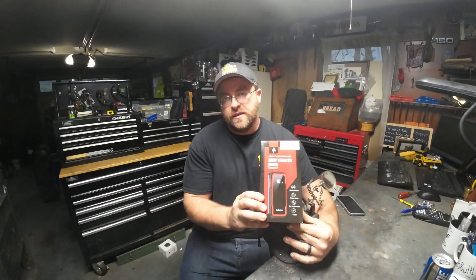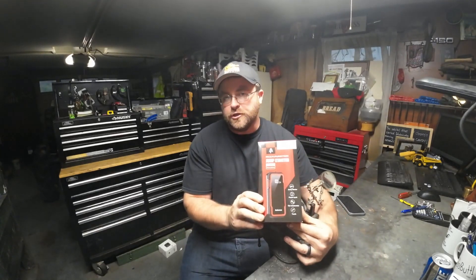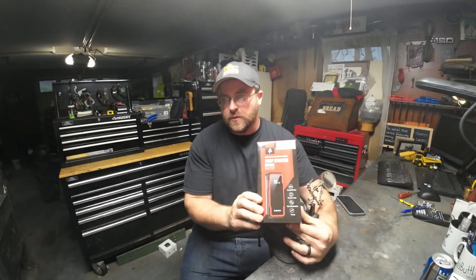Hey guys, welcome back and thanks for joining me on this episode of Henderson Equipment. Today I have a special collaboration video where I'm going to do the product review testing of the Anmin Multifunction Jump Starter. Let's get into it.